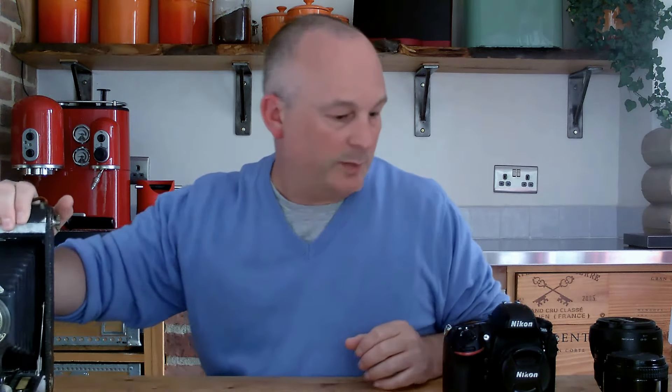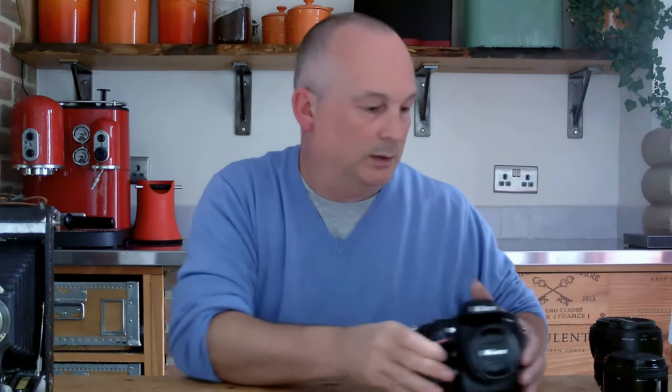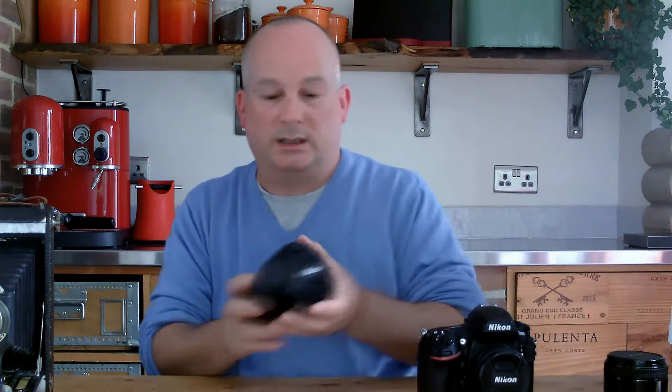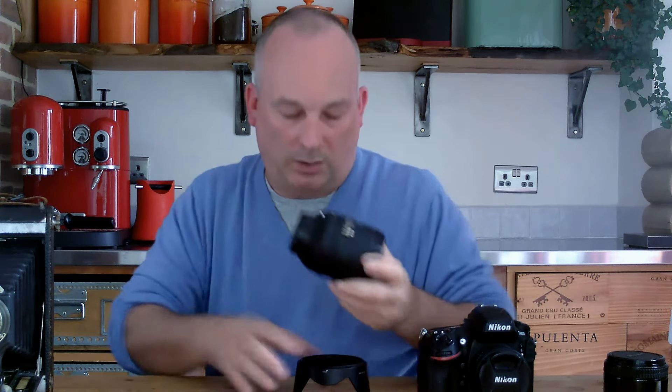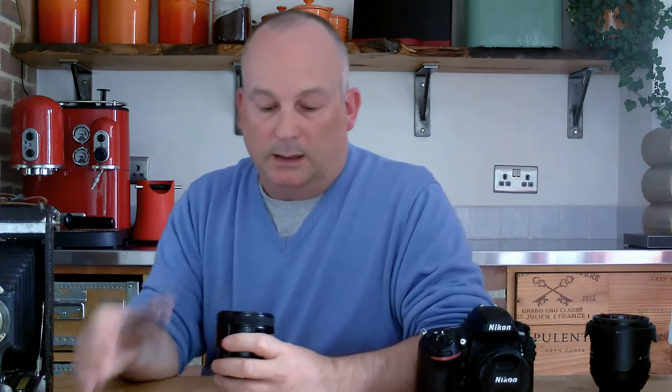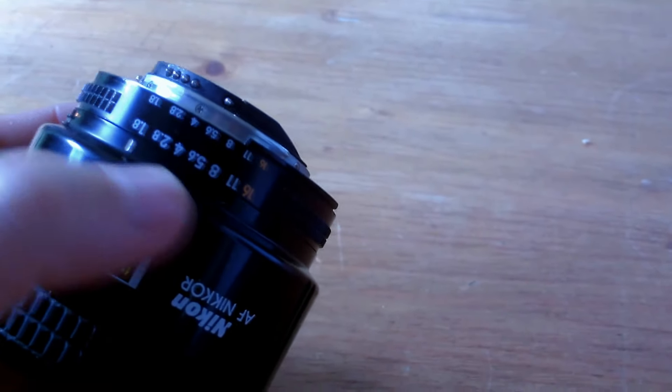Now let's go to the modern camera — this is the Nikon D800, and we've got a couple of different types of lenses here. This is the more modern lens and, as you can see, there's no aperture ring, because the camera controls it electronically. I'll use this trusted lens of mine — this is an 85mm f1.8, and it has a nice big front element. This one actually has an aperture ring.